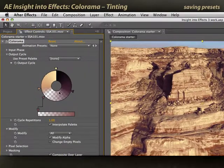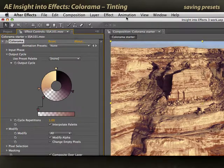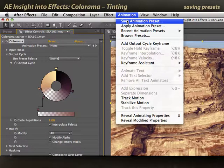If you get a color treatment you really like, there's not a way to save it in the preset palette. However, if you select the Colorama effect, you can save an animation preset of it and recall that color tint at any point.